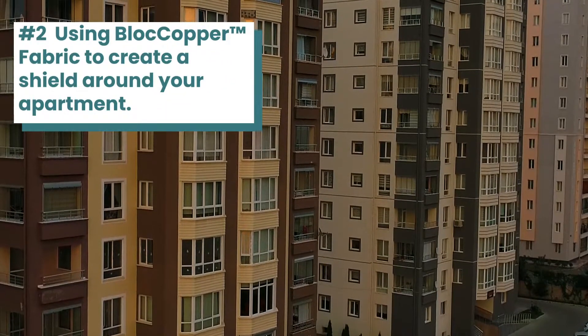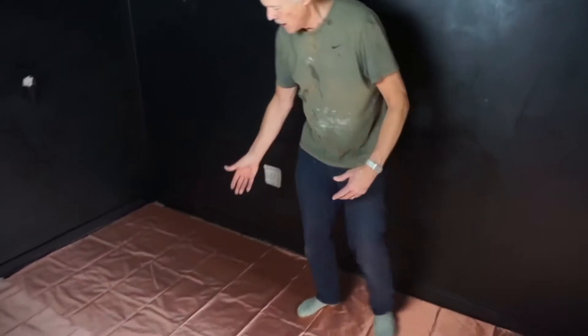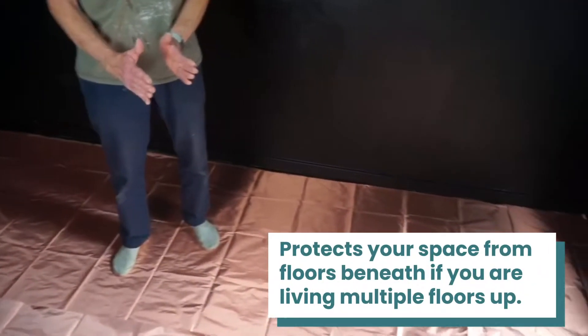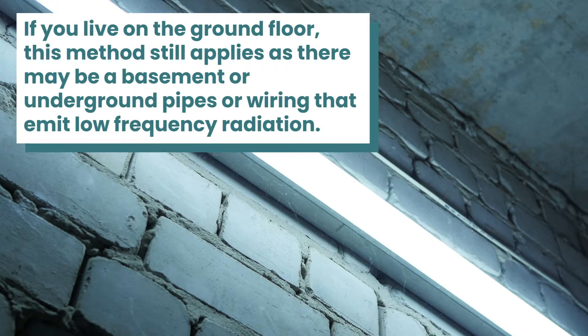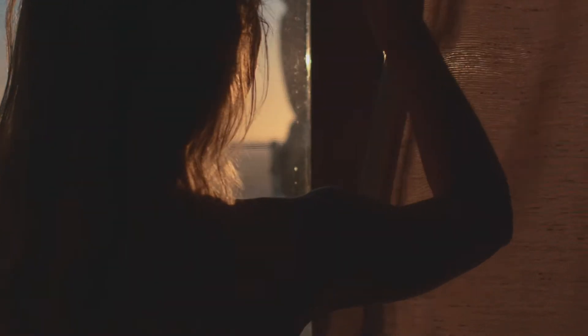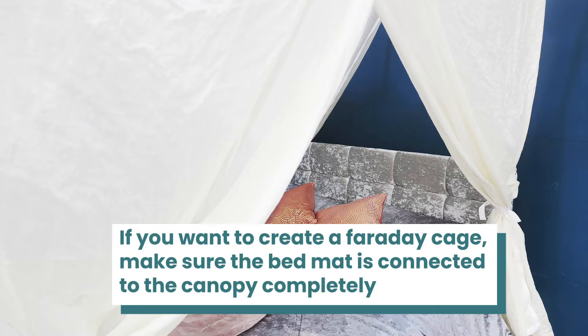The next way you can shield your apartment is by using block copper fabric to create a shield around your apartment. Block copper can be utilized in many ways. Using this fabric for underfloor protection can be extremely beneficial as it protects your space from floors beneath if you are living multiple floors up. If you live on the ground floor this method still applies, as there may be a basement or underground pipes or wiring that emit low frequency radiation. It blocks both high and low frequency radiation and can be combined with paint, primer and earthing tape to create a Faraday cage. Block copper can also be used for lining curtains, wallets, etc., as well as a bed mat that can be used for a Faraday cage if you have a canopy surrounding your whole bed space connected to the bed mat itself.